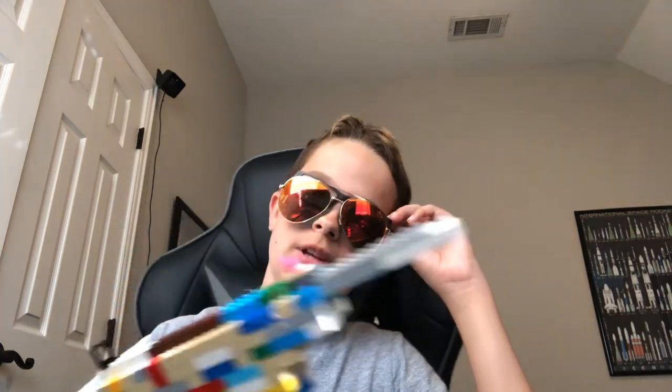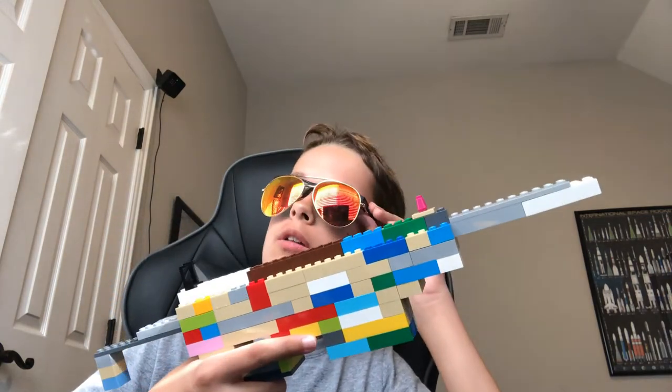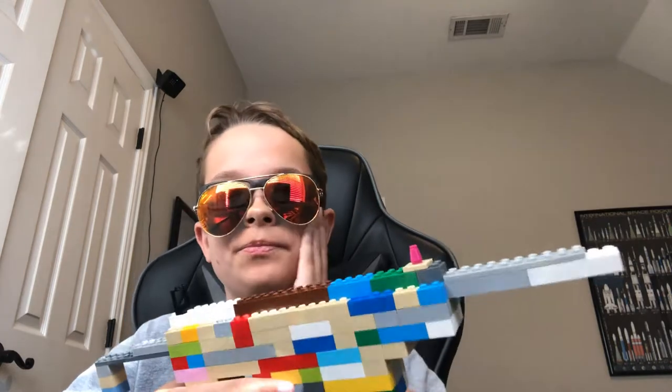Hey everyone, Dappboy here. Today is the LEGO M1 Grease Gun — M3A1 Grease Gun.